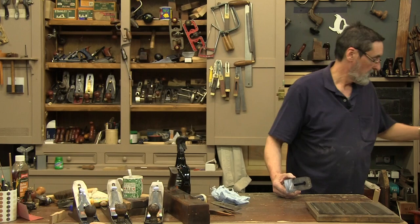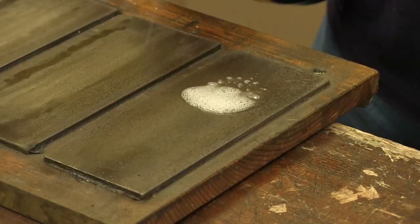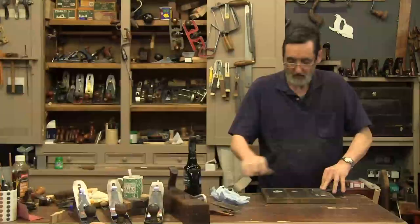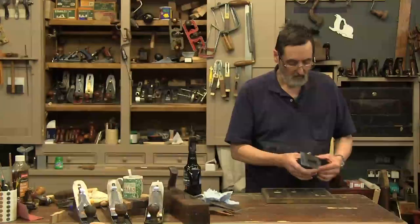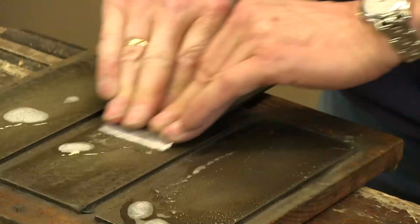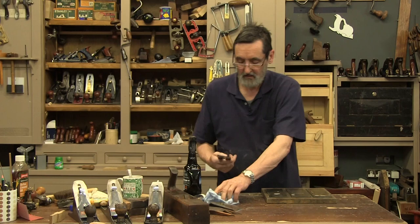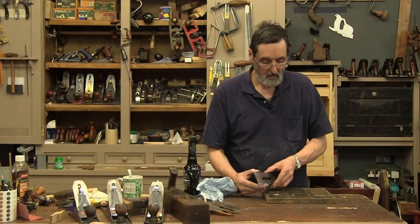I'm going to my finer grits now — a well-worn 250, then taking out the striations left by that coarse grit. Looking at the other side, I'm starting to see a shine in there. Going to the next stone — this is a bit more awkward but I can get in there and work it. Now I can see I'm starting to get a shine right around the edge. Very happy. My final grit is 1200, but it's a worn 1200. For this type of plane I don't need anything finer than this.